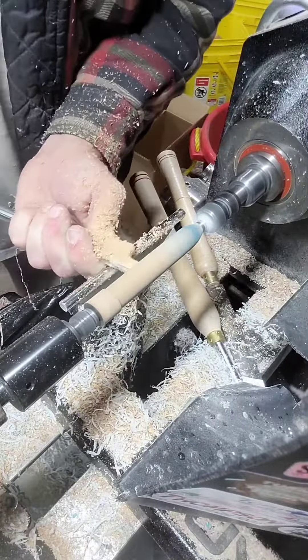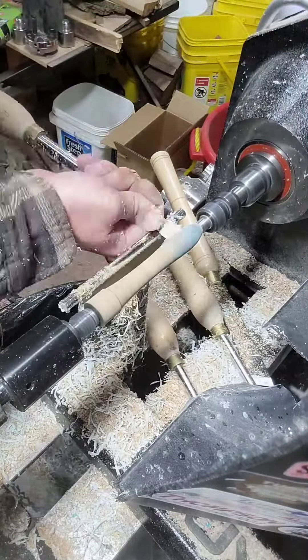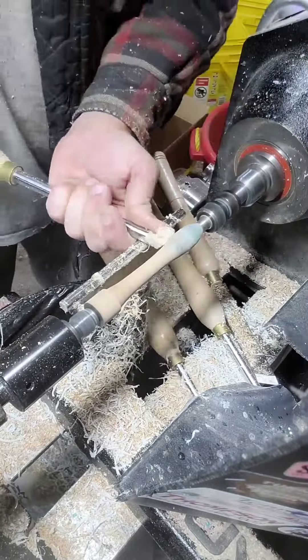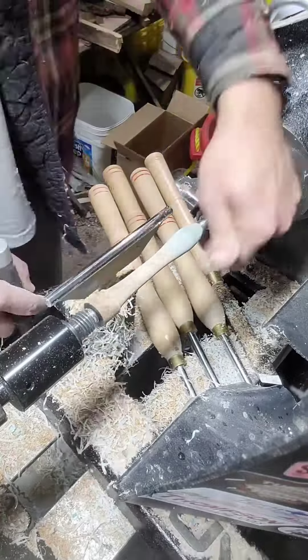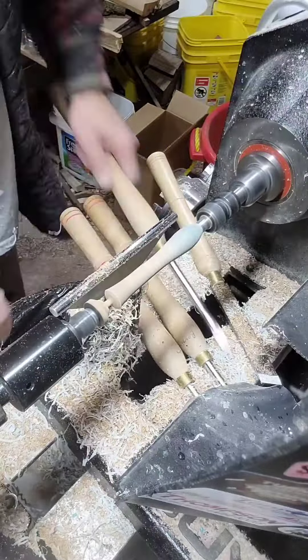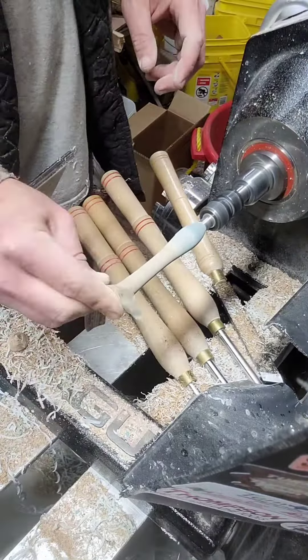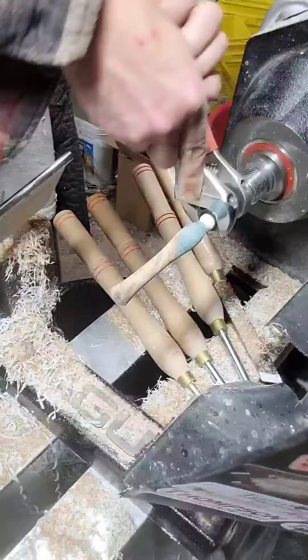However, it usually never really seals over completely, and eventually that scab expands to the point where it completely encircles the tree. And once that happens, it's called girdling, and the roots and the top of the tree can no longer send nutrients and water back and forth to each other, and the tree dies.